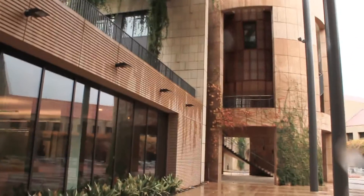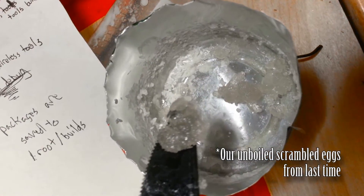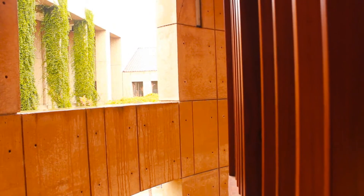A little while ago, we unboiled eggs together, but that experiment was based on an assumption, and today we're putting that assumption to the test. Last time, when we tried to unboil an egg, our protein presence test was to scramble our solution — if we had something that looked like scrambled eggs, then we successfully had unfolded proteins in our solution. But that was based on the assumption that hard-boiled eggs wouldn't form a gel-like substance when we boiled them.